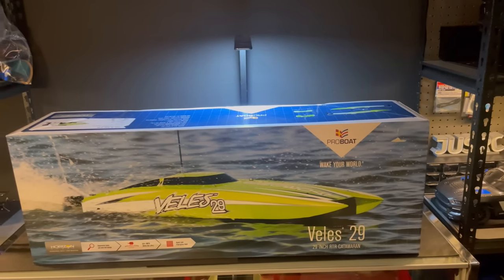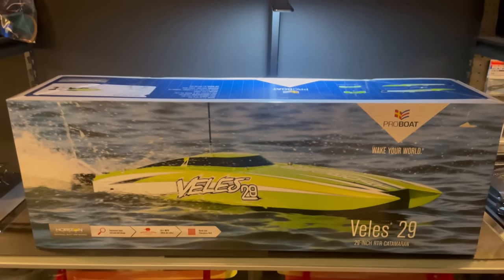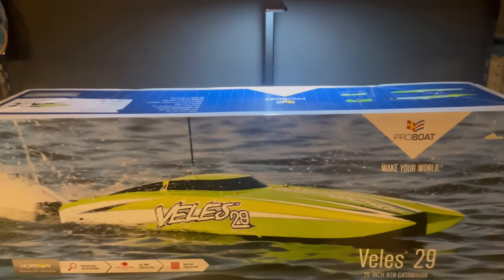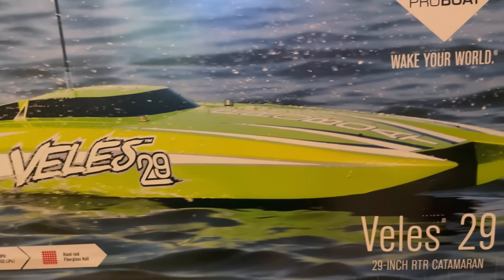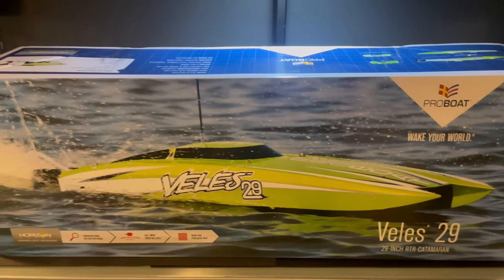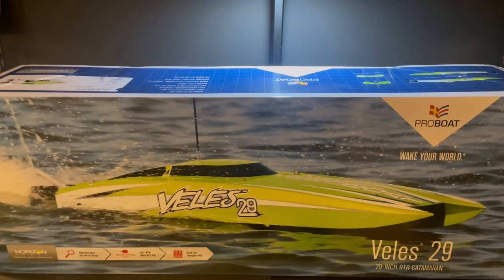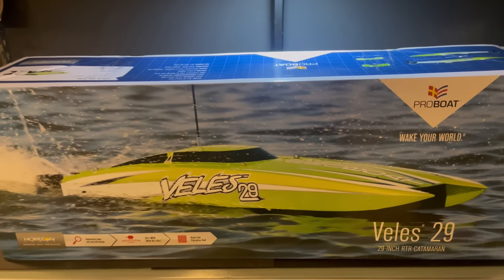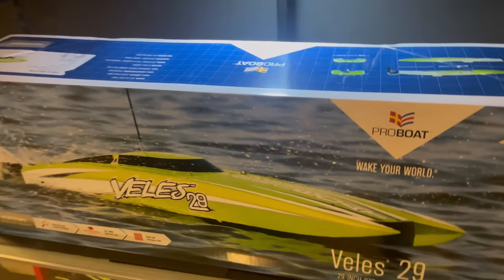Hey guys, Joss here. Look what we got here today — we got a new boat. It's the Velos 29 Pro Boat. Super excited about this boat, guys. It is a cat. I do already have a cat. However, this boat here I believe is going to be the perfect boat for me. I'll explain that in a moment. Right now I just want to get this thing out of the box and we'll have a first look at it.